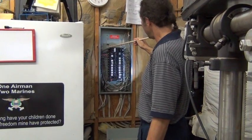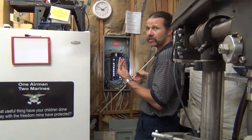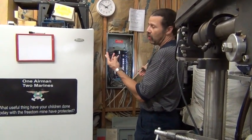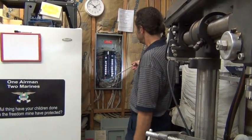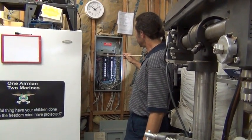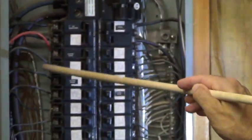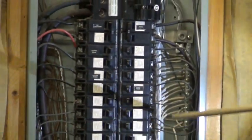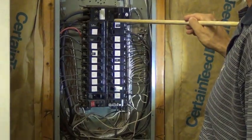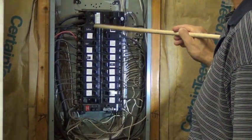Four wires come into the average home: there are two hots, what's called a grounded conductor, and a grounding conductor. Here are the two hots — they power up separate 120-volt sides, and if you cross the two of them you get 240 volts. Here are the individual wires going off to the loads in the house — refrigerators and so forth. You'll notice double-pole breakers in here: here, here, and also here.